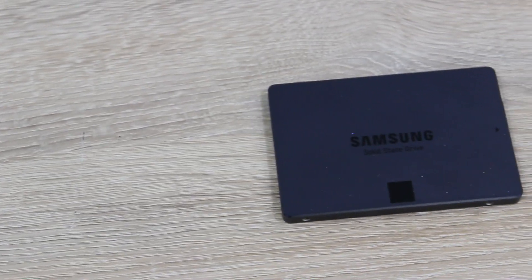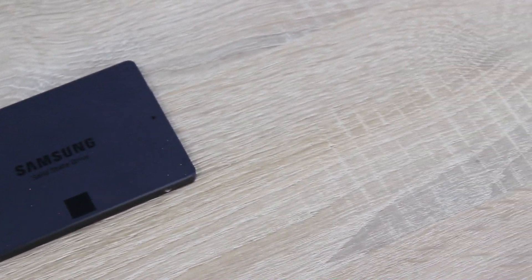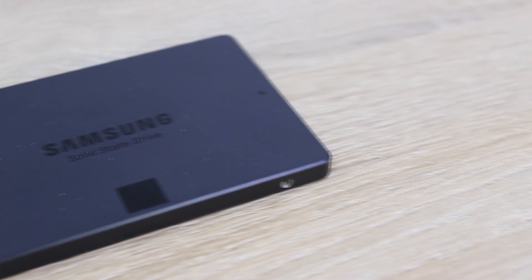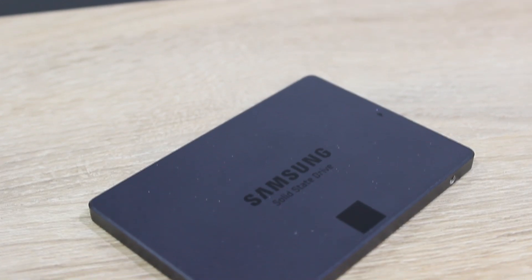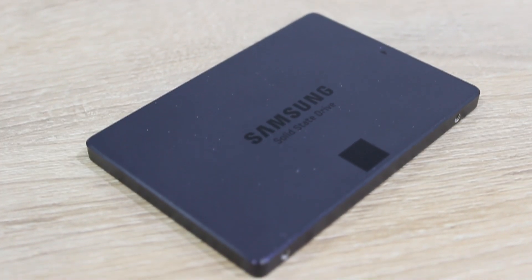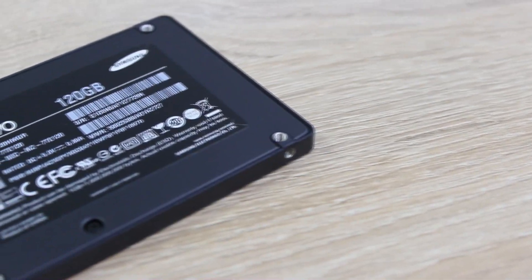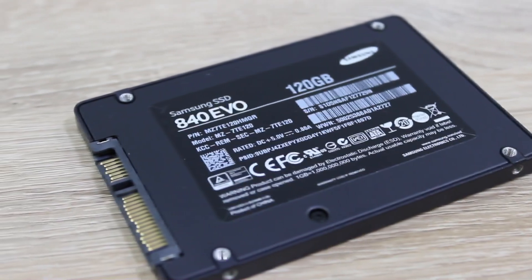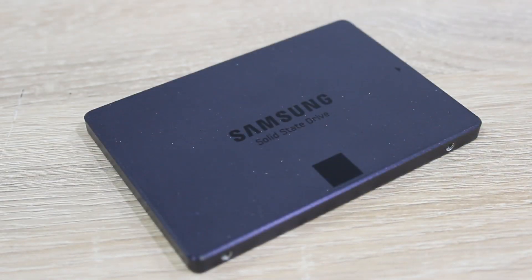Today we're looking at the 120GB version of the Samsung SSD 840 EVO Solid State Drive. This SSD features the Samsung MEX 400MHz controller and makes use of the TLC Toggle 19nm NAND technology. This is a SATA 6GB per second drive, with expected read and write speeds of 540MB per second read and 410MB per second write. 256MB of LPDDR2 cache is used here.